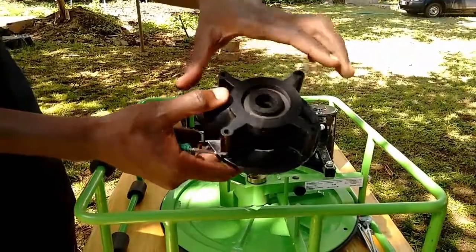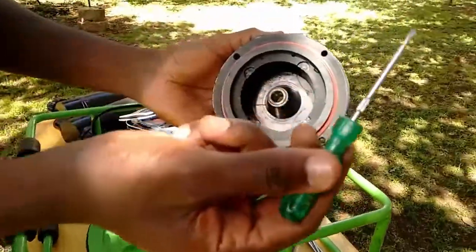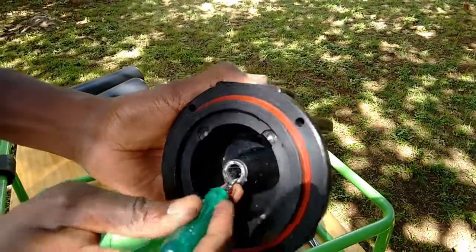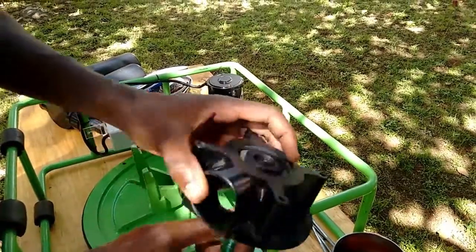You can now access the cotton graphite. Use a screwdriver to push the pieces of cotton graphite out of the top cylinder. Inspect the pieces for quality.